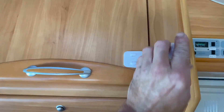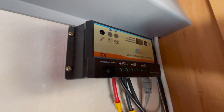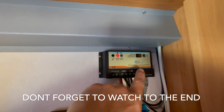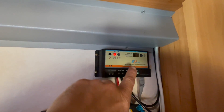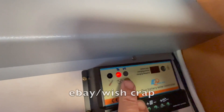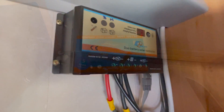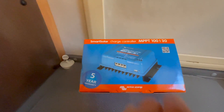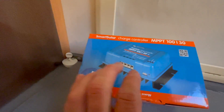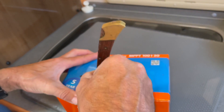Back in the cupboard, what's in there is something that doesn't really do what it's supposed to - it's set up for two batteries but we can't find any information on it. So we're going to swap this out and replace it with a Victron unit. Here we have the Victron SmartSolar MPPT 100/30 - it's got all the Bluetooth, five-year warranty, Victron Energy, fit and forget.